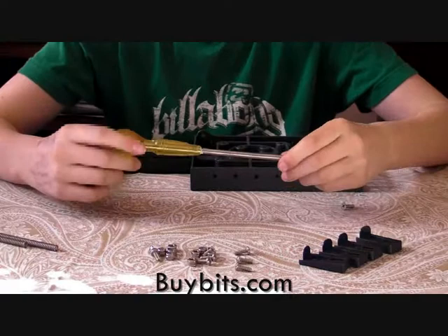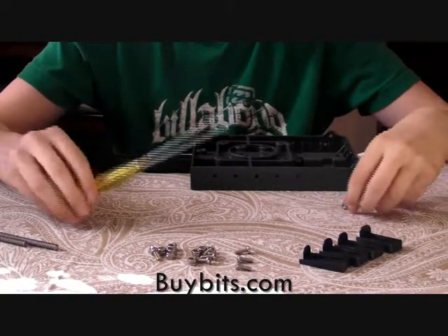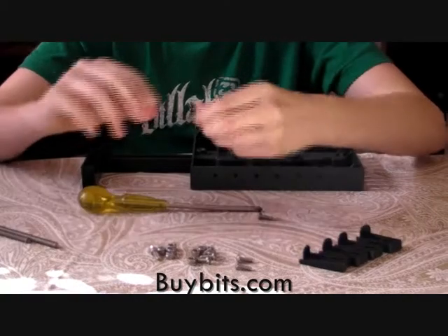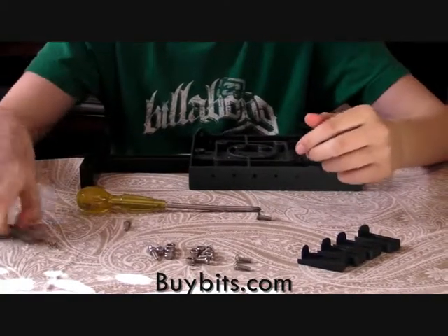To start with, you're going to need a Phillips screwdriver, the countersunk screw which is the only one that's in there, just a normal screw, and the two springs.